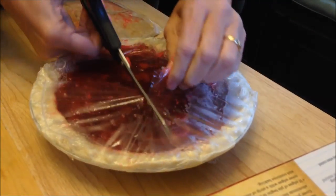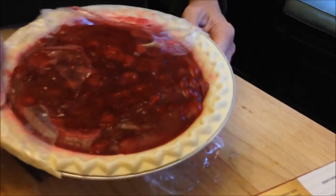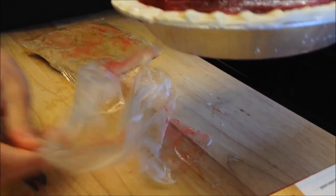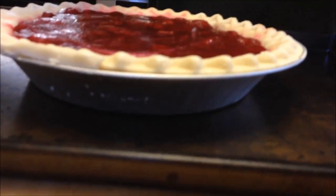I wonder if they have a pecan pie. I think they have pecan and apple. Well, if this is good we'll have to do pecan next because I love pecan — Daddy likes pecan pie too. So I'm going to put this on my cookie sheet. It's very thick. We're going to put it in the oven for 40 minutes and I'll be back.